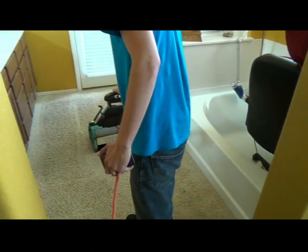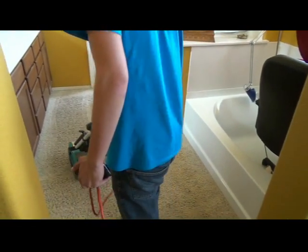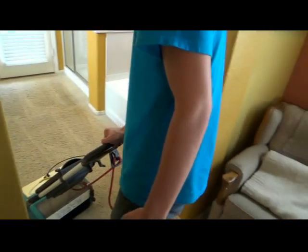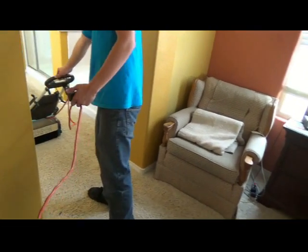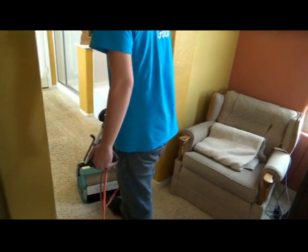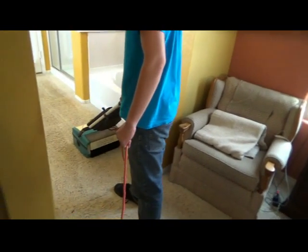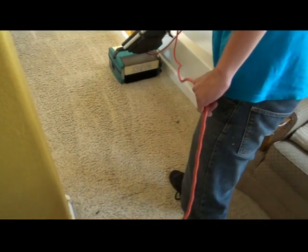We're shampooing the carpet now. In carpet cleaning we have four letters we call CHAP: chemical, heat, agitation, and time. Any time you increase one of those things in the cleaning process you get better results. The shampoo gives us more agitation, and you can see it's actually still pulling up more dog hair out of the carpet.